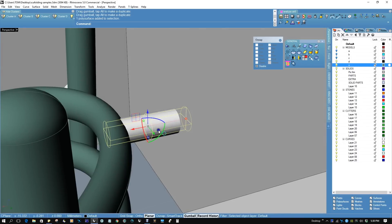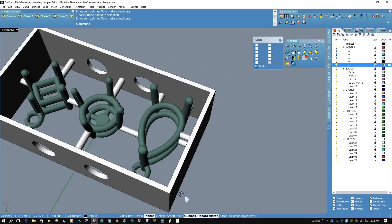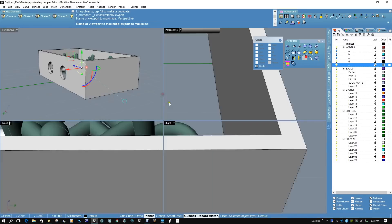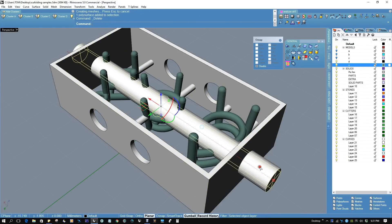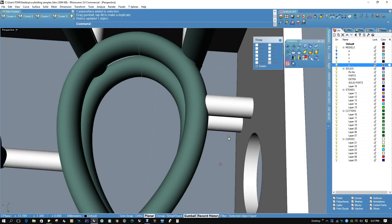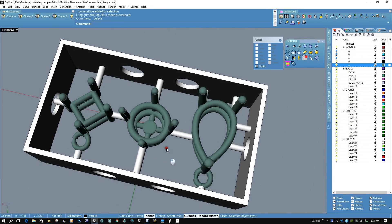If you're a nervous nelly like I am, you can always put one on the bottom like this. Now in ghosted mode we can put a curve right here and extrude that, then do a boolean difference. As you'll notice, we intersected where the sprues are, so we have to move the sprues. And that should be fine. You would boolean union all of this and STL it.